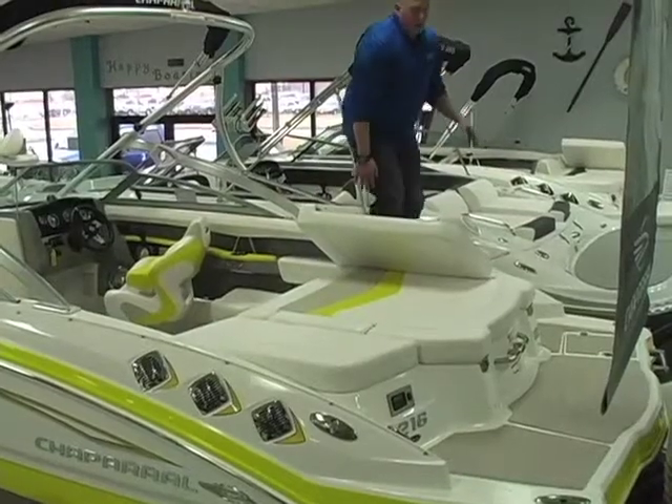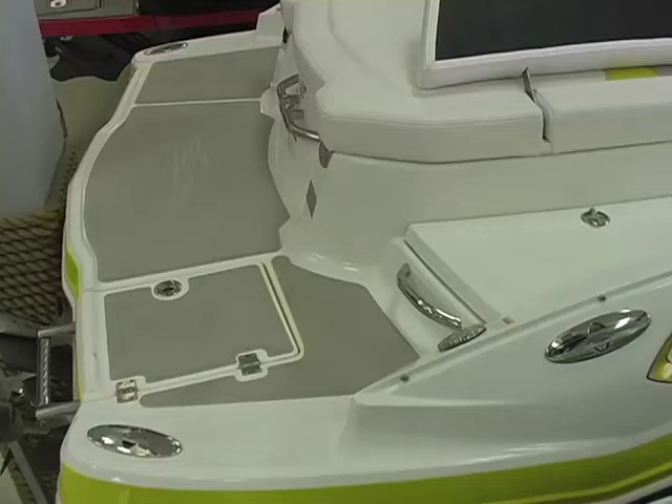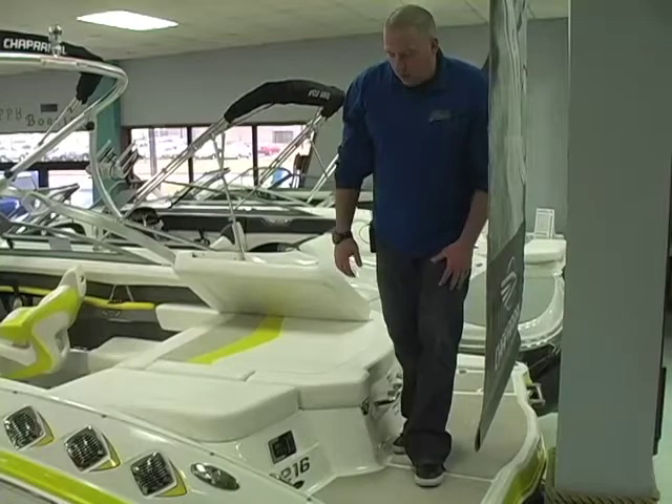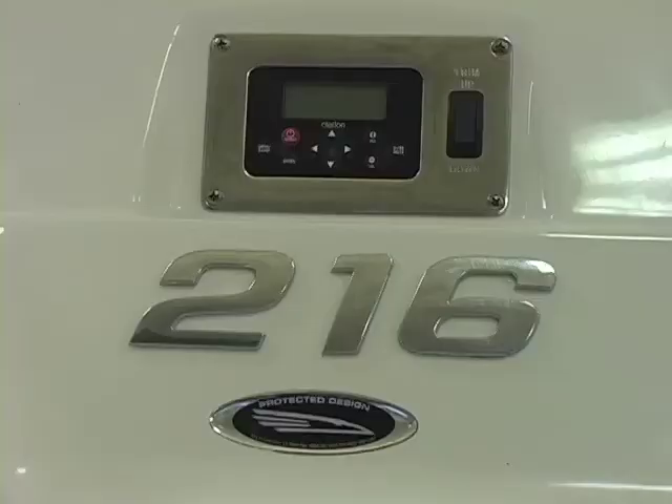As we walk onto the back swim deck, we have a very large swim deck. You've got a grab handle for when you come up the ladder — that's a new addition for this year, not on the 2011s. There's a ski tow, a custom foam swim deck pad to keep it from being slippery, and the rest of your convenience package which features a transom trim switch and radio controls at the transom.